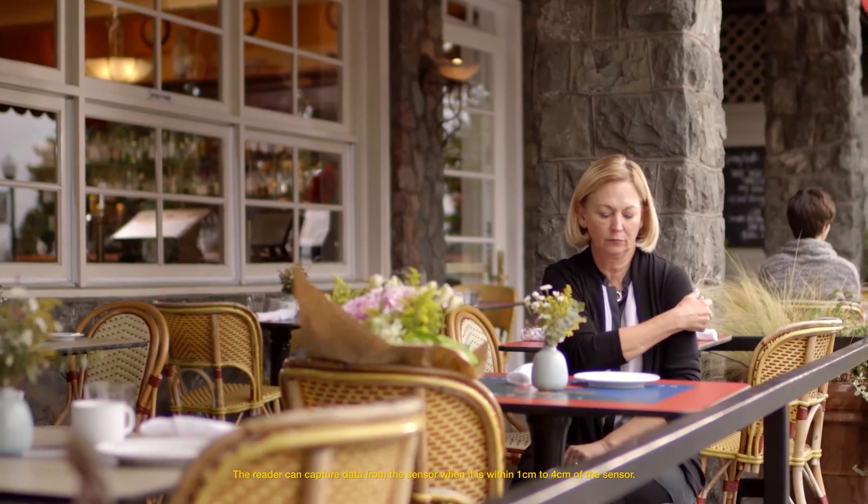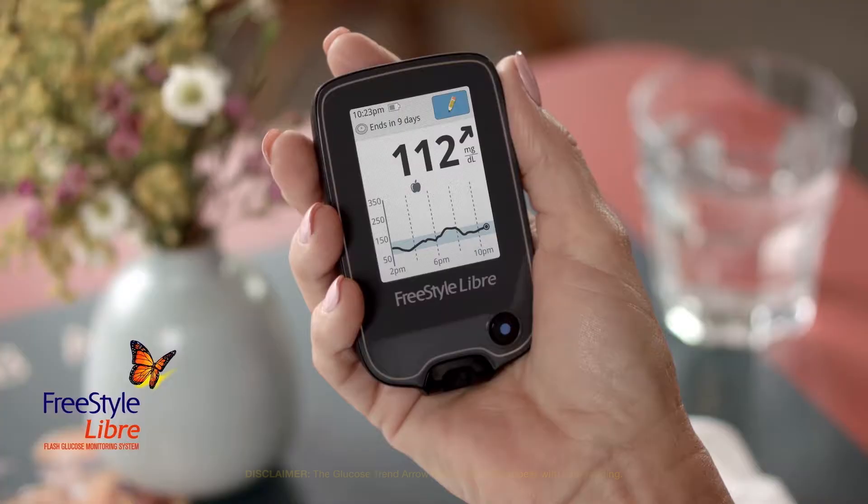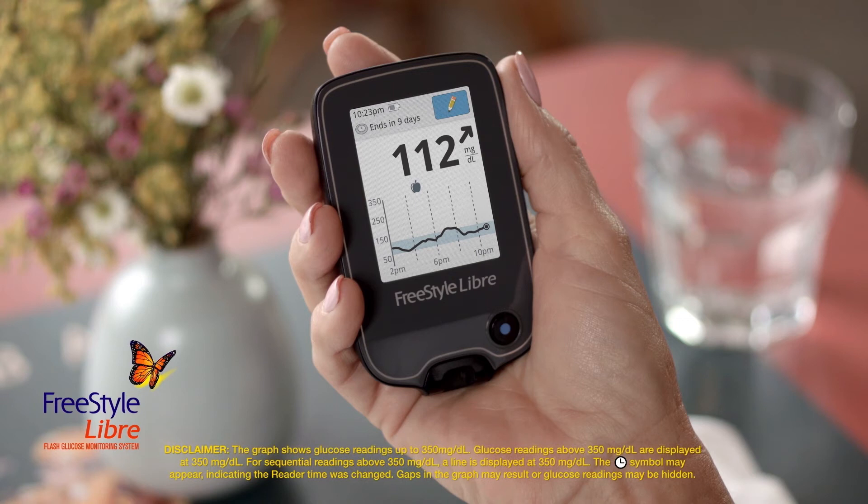Hold the reader within 4cm of your sensor to scan it. You can scan right through your clothes. When you scan, the reader displays your current glucose reading and a glucose trend arrow, which tells you the direction your glucose is going and how quickly or slowly it's changing. The glucose graph will plot all your glucose readings and display the most current 8 hours of data.